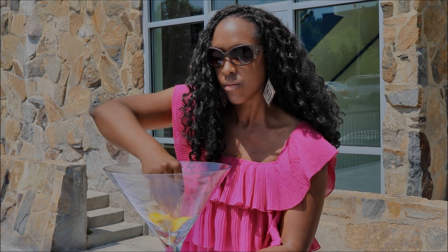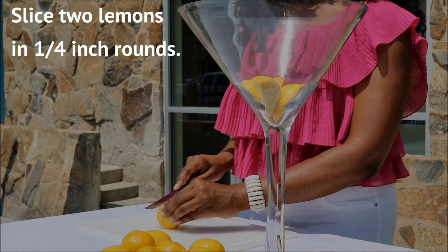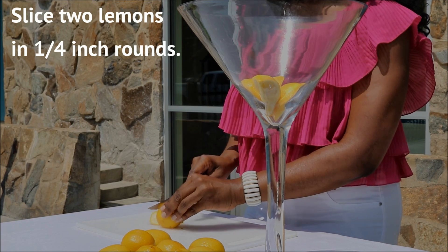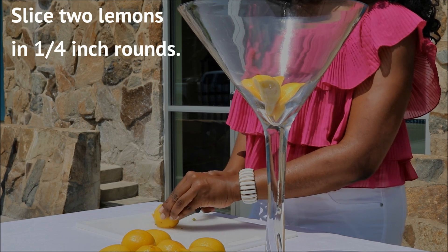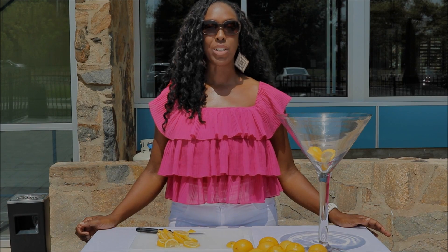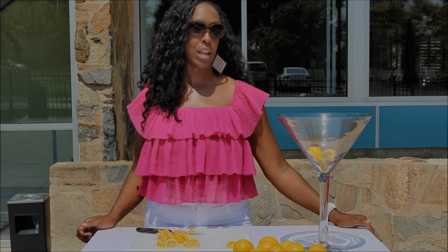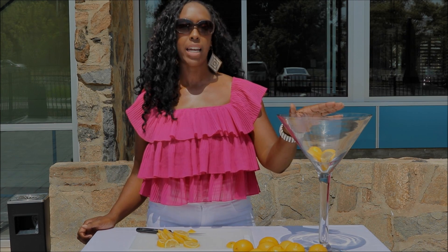Next, after you've actually sliced your lemons, what I'm going to do now is put the whole lemons inside of the vase. This is going to create some height and some depth.